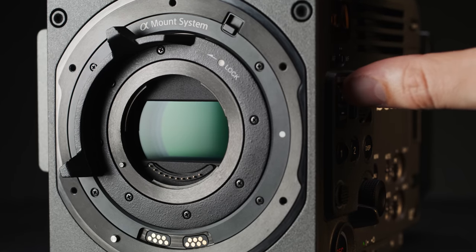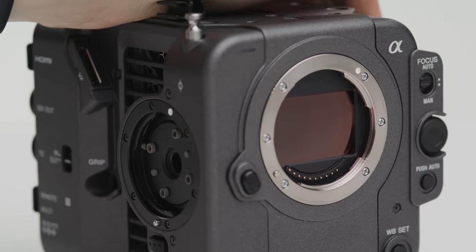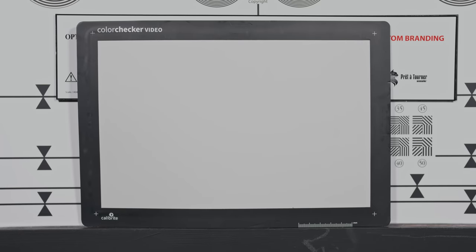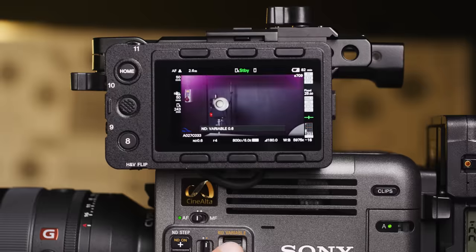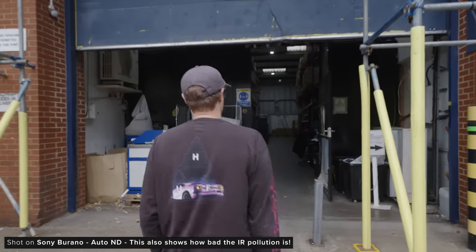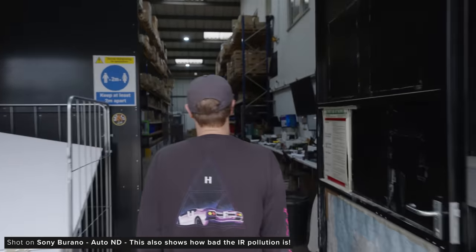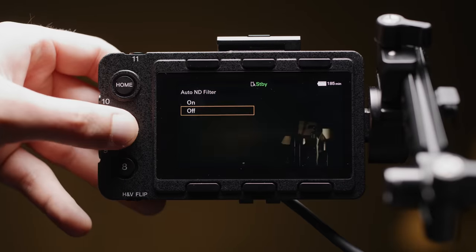The Burano features an internal variable ND system very similar to the one found in the FX6 and FX9 but reworked slightly. When toggling it from clear it goes straight to 0.6 ND — no 0.3 — which is the same as the system on the FX6 and FX9 which also caps out at 2.1. You can enable auto ND, which is awesome for run and gun or documentary filmmakers going between changing lighting conditions, as it does it very smoothly. You can control this in the auto exposure menu.